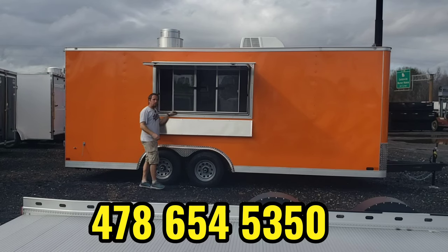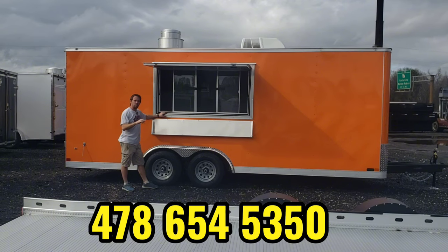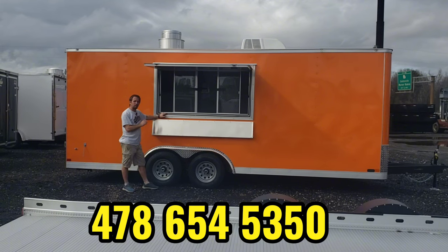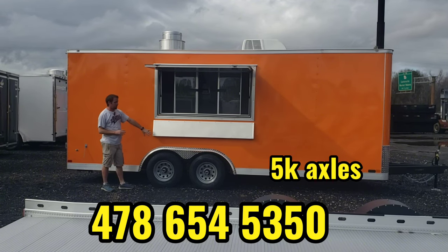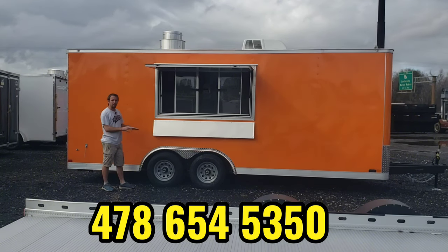Hi, this is Joe with Best Trailers here today. I'm going to show you this eight and a half by 20 concession trailer. I'm actually going to show you two — I've got two very similar ones, both made by Covered Wagon Trailers. They're eight and a half by 20. They got the full semi-screwless exterior and 5,200 pound axles underneath them, so you got the heavier duty axles, which is perfect for concession trailers.